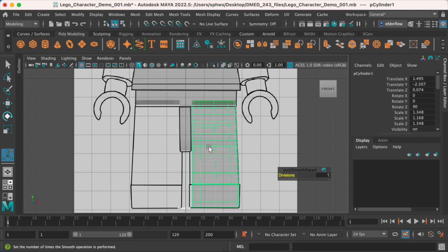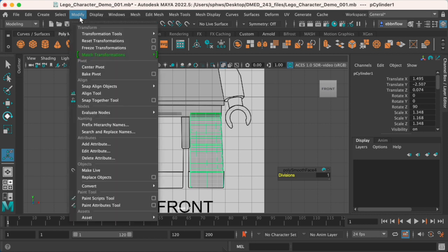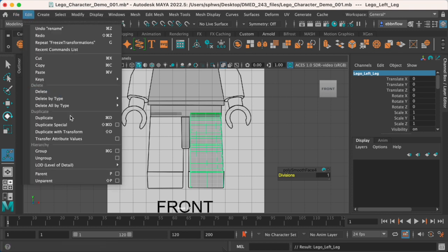To make sure all the transform information is zeroed out and we have a clean model, I'll go to Modify > Freeze Transformations. You'll then notice in the channel box everything goes to zeros and ones. I should also make sure I've labeled this — I've been pretty bad about that. So: 'lego_left_leg' — nice alliteration too.